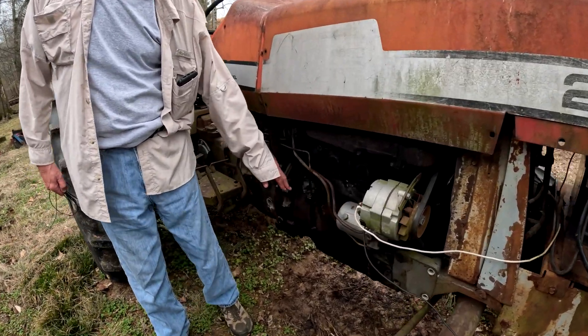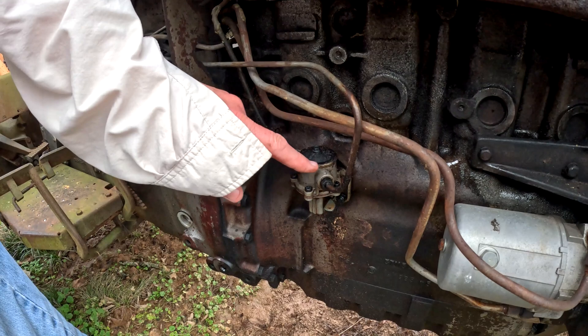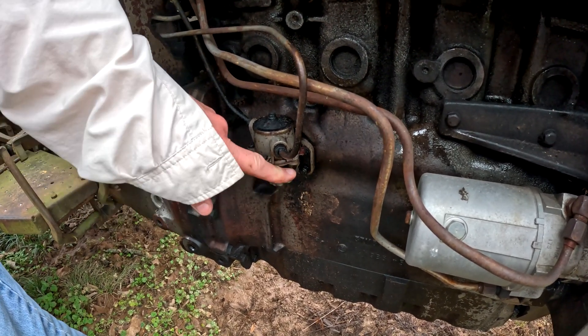On the right side is where you prime the pump. Shows the hose with the direction. One comes from the tank, one goes up to the rail.